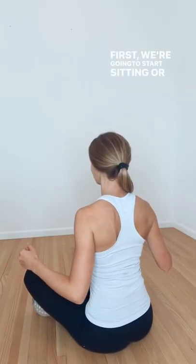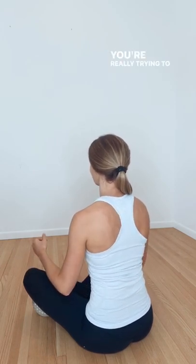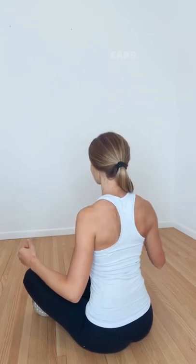First one we're going to do is think about sitting or standing nice and tall and pinching our shoulder blades down into our back pockets. You're really trying to think about pulling your elbows down and back, making sure that you don't go up and towards your ears.